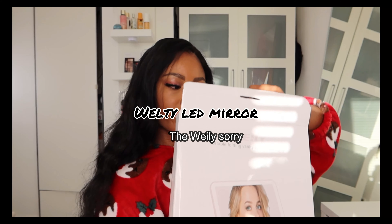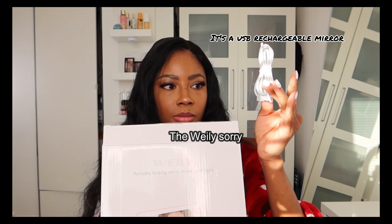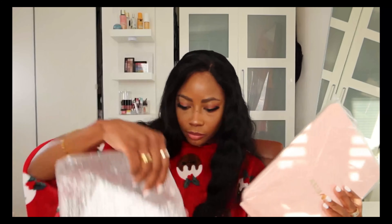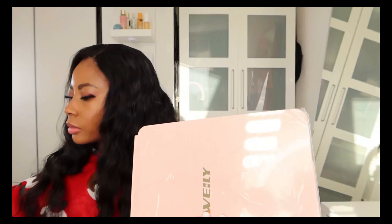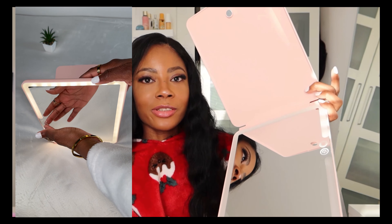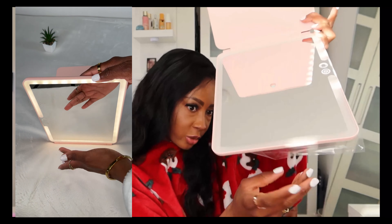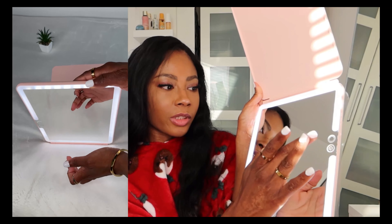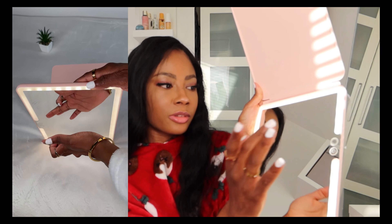I got this LED mirror from Amazon as well. The Wealthy lighted makeup mirror is a modern, versatile addition to any dressing room, living room, bedroom or home office. With a plastic frame, this rectangular mirror features 72 LED lights with three adjustable color modes: soft warm, neutral white and natural daylight. The touchscreen allows easy adjustment of brightness, simulating different lighting conditions for perfect makeup application. Its compact design makes it an essential travel companion offering a large view for effortless makeup application.